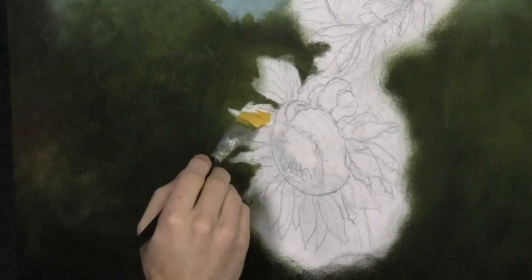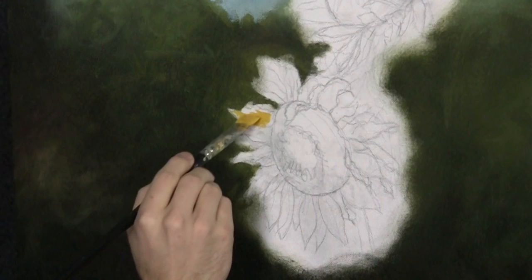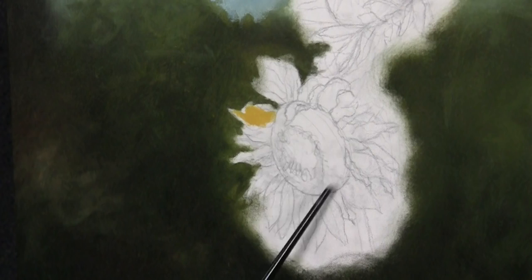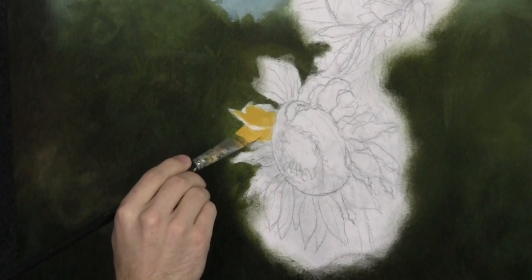Now we can begin to paint in these petals. The yellow by itself is pretty transparent, so that white in there is going to help — otherwise your sketch might show through. Of course you could sketch this in paint, maybe like yellow paint — that would be okay. But I don't know how easy it would be to get such detail in a sketch with a brush, so we're not going to do that.